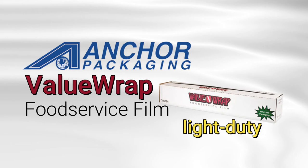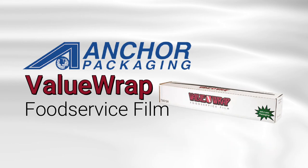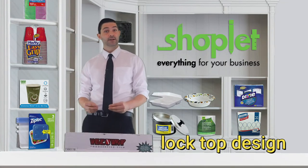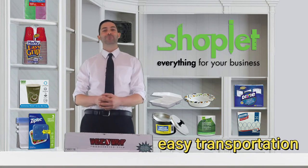This light-duty blue tinted food film provides outstanding clarity and has excellent clean and puncture properties. The cutter box comes with a lock top design, improved film exit slot, and hand holes for easy transportation.